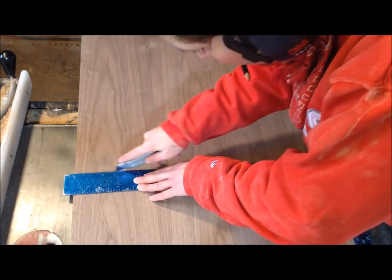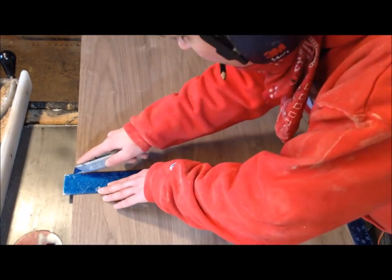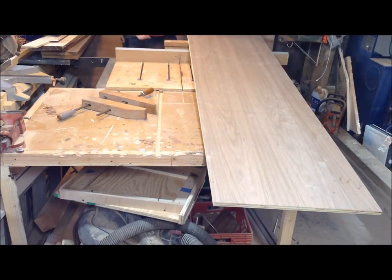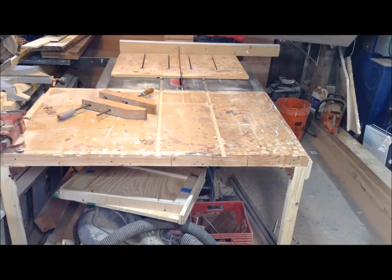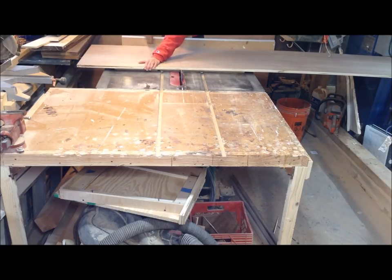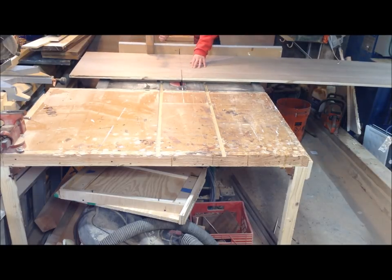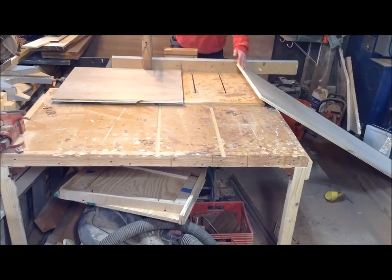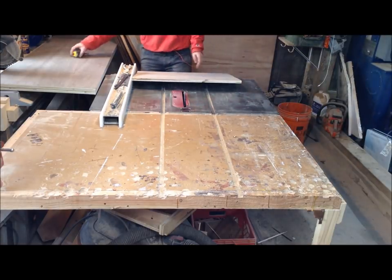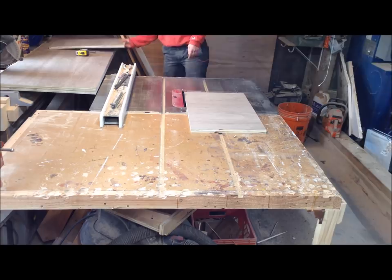One problem with working with this veneer is it's really thin and prone to tear-out. I tried scoring my lines and cutting on my radial arm saw so I wouldn't get tear-out, but that didn't really work. So I ended up deconstructing my crosscutting sled, clamping everything in place, moving my table saw a little bit, and I was able to get two nice clean cuts. This whole piece is 69 inches wide, so I cut two pieces to 69 inches and then two more pieces at 12 and a half inches tall.